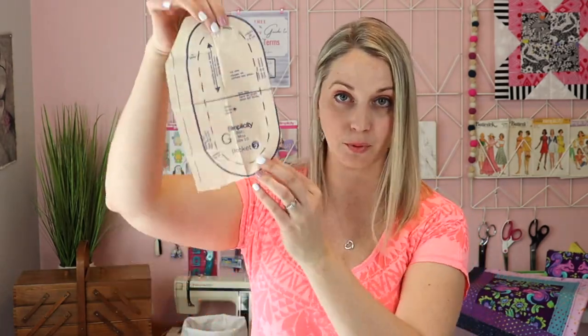A pattern in an envelope will actually come with your instructions, and then it will come with a whole pack of brown tissue paper. This brown tissue paper will have patterns printed on them. What you'll have to do, of course, is cut out your pattern pieces.